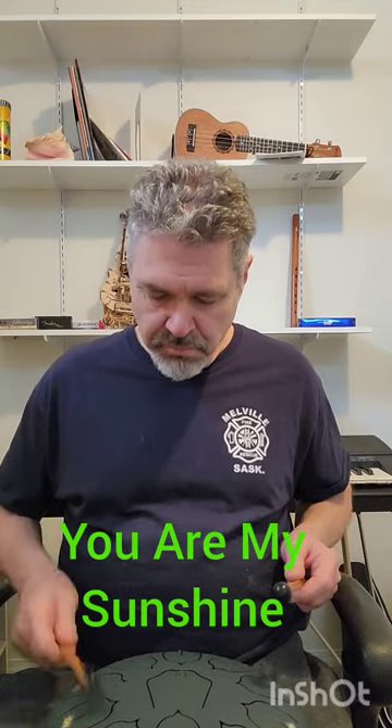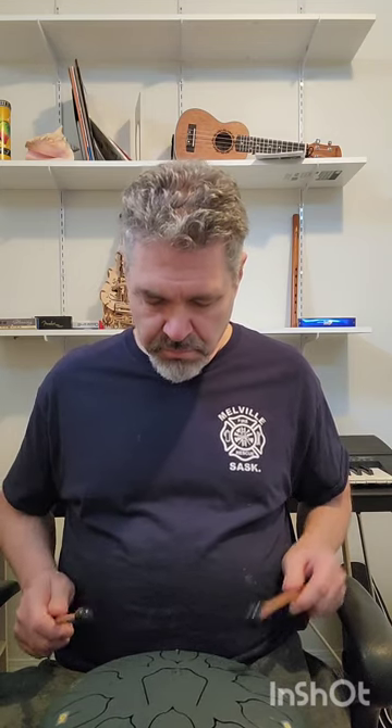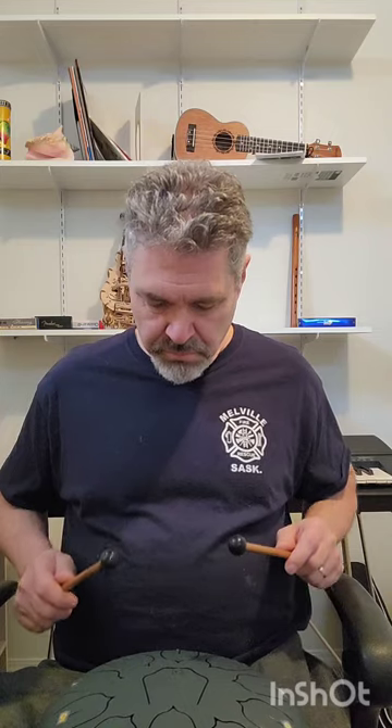[Plays You Are My Sunshine on steel tongue drum] Of course — You Are My Sunshine. Those are just a couple of fun songs I picked out for the steel tongue drum. We'll give it a week, I'll do a little bit of practicing, maybe come up with a more complicated song, or at least get a little better at the ones I'm playing. Then the next week maybe I'll pick up a different instrument and see what I can do with that.